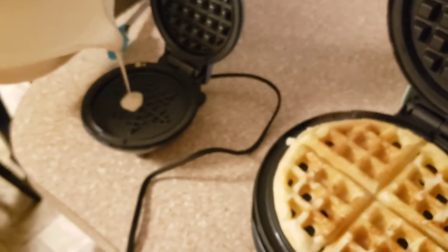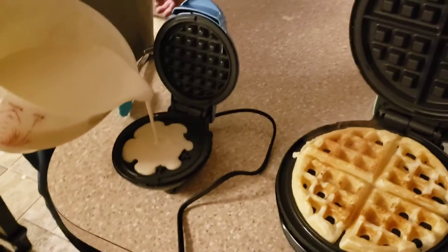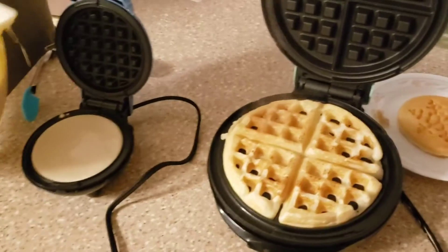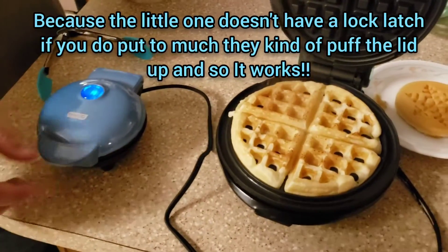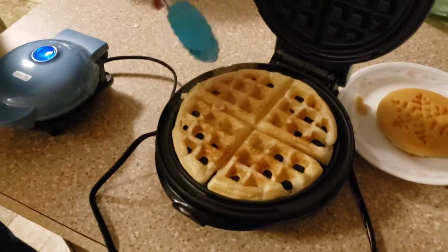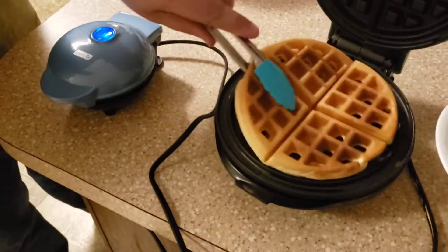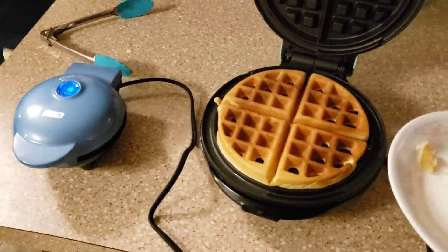These are great for keto chaffles too. That's too much batter — it's going to come out the sides. That's the thing with Dash products: don't overfill them. You can flip the waffle if you want it crispier, or just close it and leave it in longer. You don't normally have to flip it — if you want it dark, just leave it in longer.